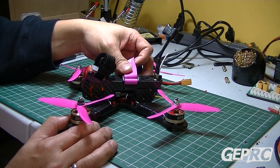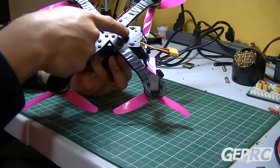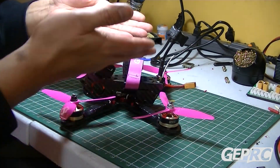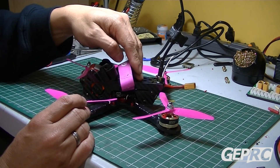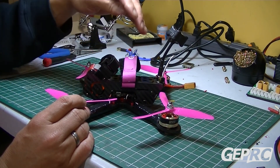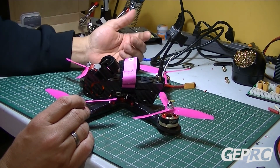In order to reach the VTX, I have to unscrew these four screws, pop the top part, access the VTX, and change my frequency. So if you're going to use this for racing, you might want to consider that. For freestyle it's fine — you fly alone and changing frequency isn't really an issue.